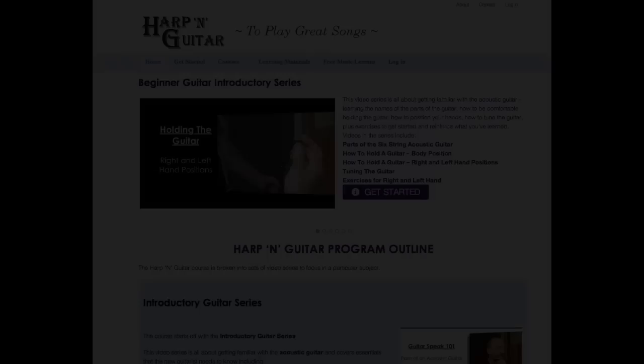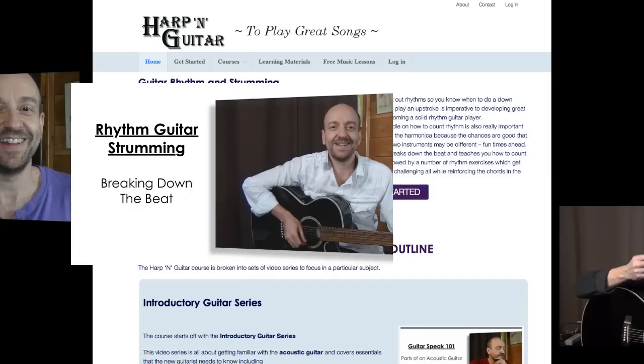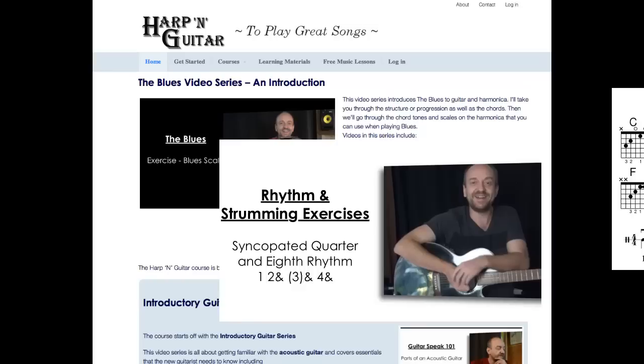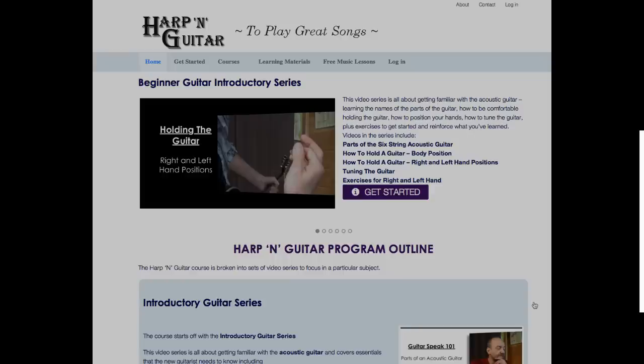Now, what The Guitar and Harmonica Method describes in text, HarpandGuitar.com, my new website, provides in video format. Here is where I provide online video lessons on how to play guitar and harmonica — not just songs, but technique, music theory, ear training, rhythm — everything you need to be able to learn your favorite songs on guitar and harmonica.